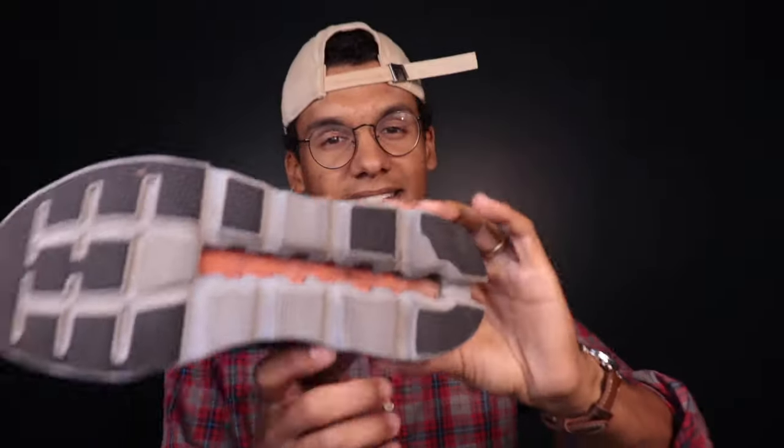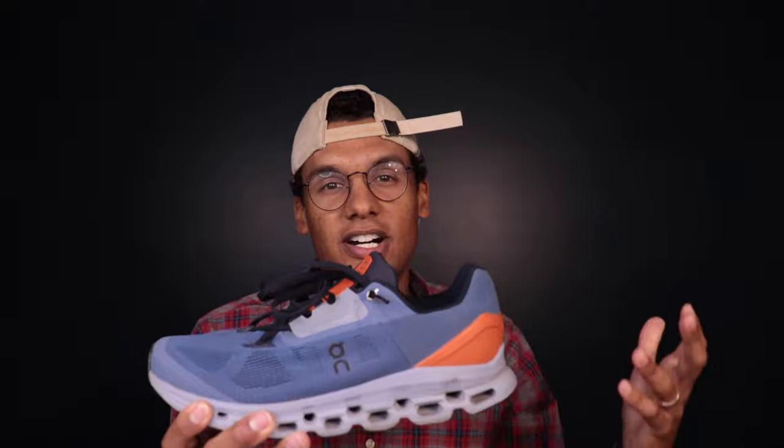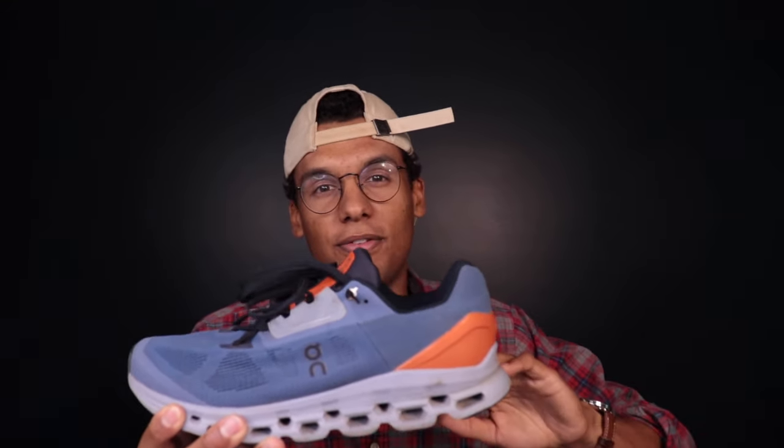Next up is the recovery running shoe, and from On that is going to be the Cloud Surfer. This is the softest shoe in On's lineup — they've reworked the Helion foam and removed the speedboard. If we look at the Cloud Stratus, you can see there's a plastic speedboard that, unlike a normal plate in a shoe like the Saucony Endorphin Speed 3, sits closer to the foot and adds a firmer feel. In the Cloud Surfer they removed that speedboard, changed the foam formulation, and changed the Cloud Pod formulation — transforming it into a much softer riding feel. If you want something for easy miles after hard track days, the Cloud Surfer is a great pick. I also love the styling, and it's great for slower miles and casual wear.